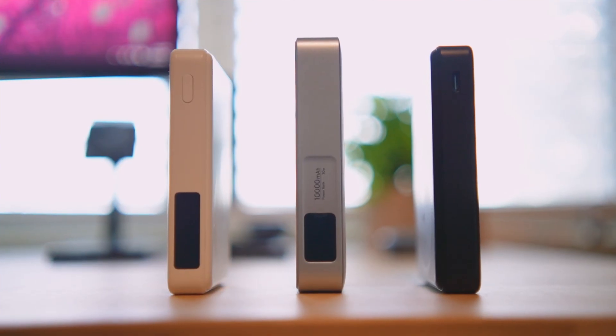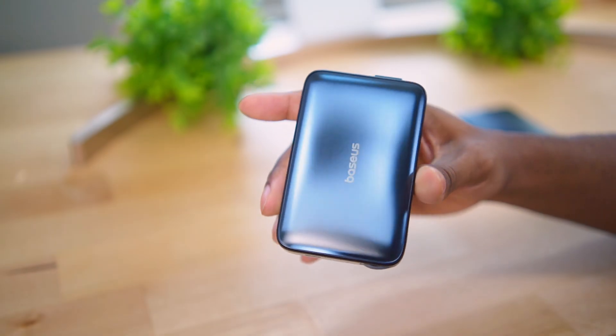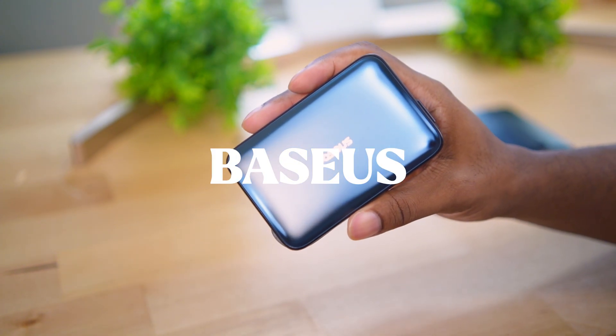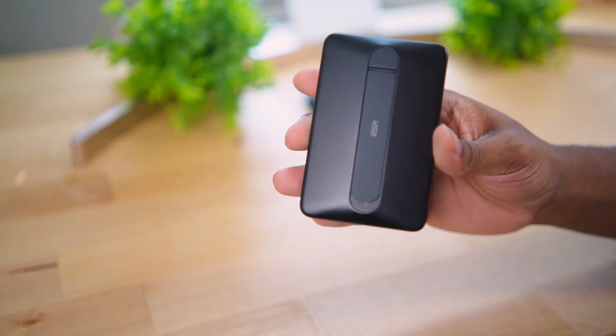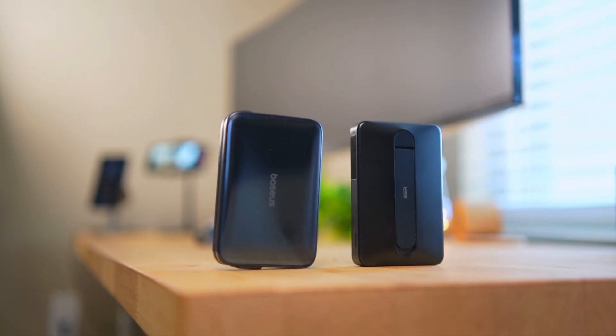Today we're going to test out the Baseus Qi 2.2 25-watt 10k wireless charging pack versus the best performing Qi 2 battery pack from my testing, the ESR 10k pack.